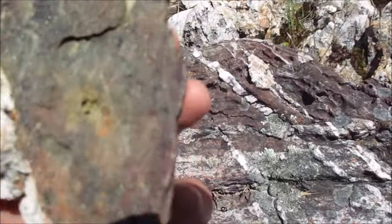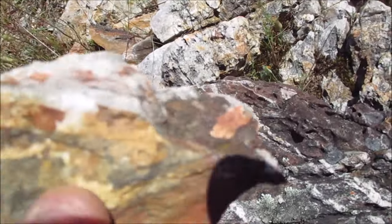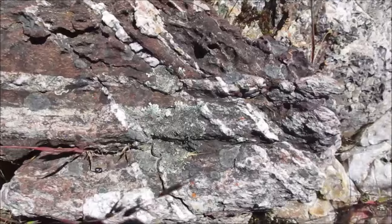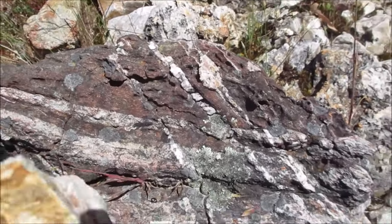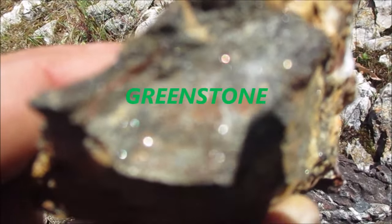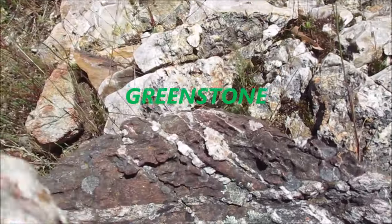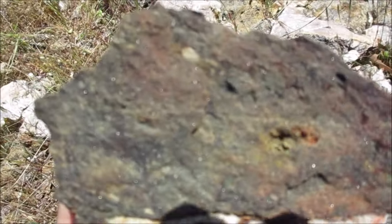I've just come across this rock here - it's all mineralized. This rock has got small strings of quartz veins running through it, and you can see the sparkly bits. It looks like fine iron pyrite, but this is all mineralized - solid mineral.